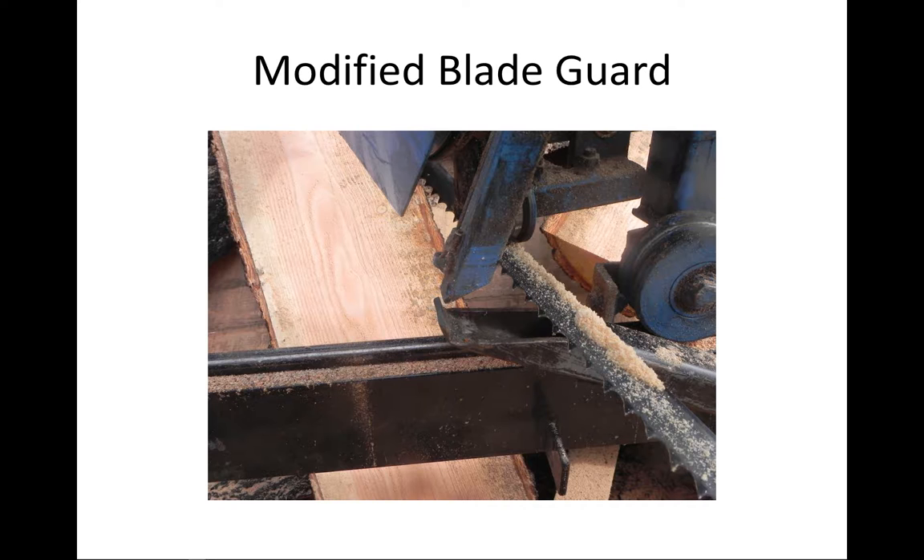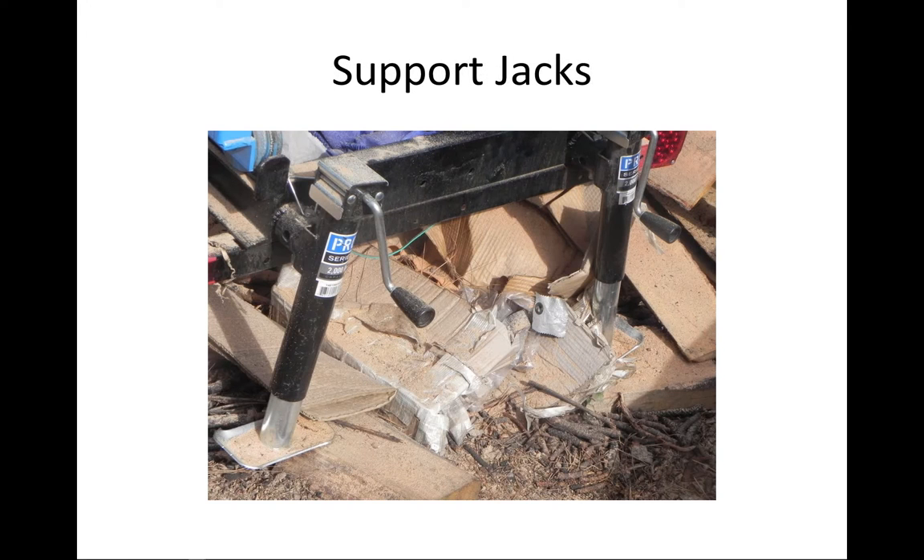This picture shows how the jacks — the struts — are attached in the back. These are 2,000 pound jacks; you don't need more than that. Six of them gives you 12,000 pounds, which is way more than any log you'll ever deal with. The tubes are just welded here. This is the back side — it's exactly the same setup in the front and two in the middle.